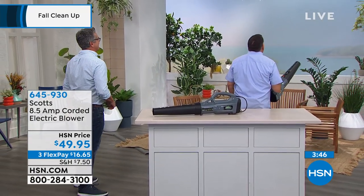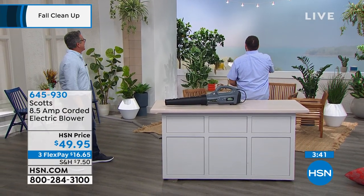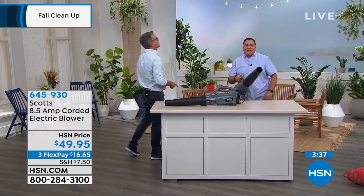You can do whatever you want. All I know is that we've got some very nervous set decorators right now. Let's take a look — go ahead. And we've got one down.